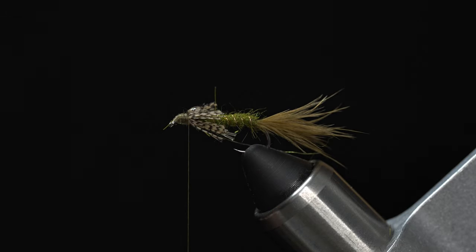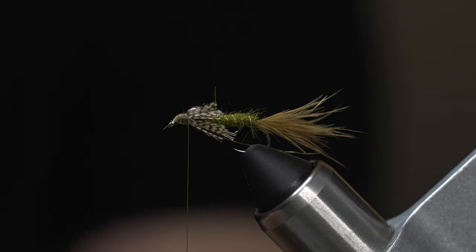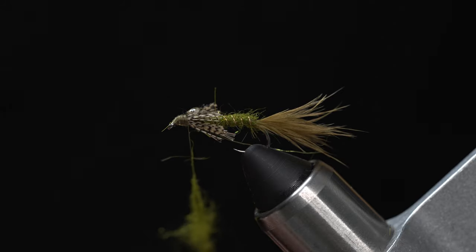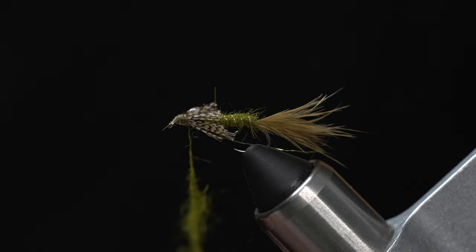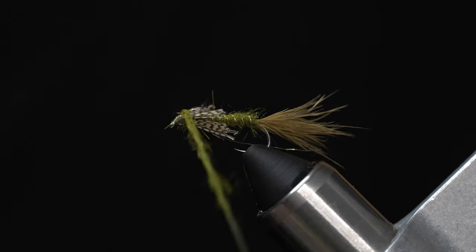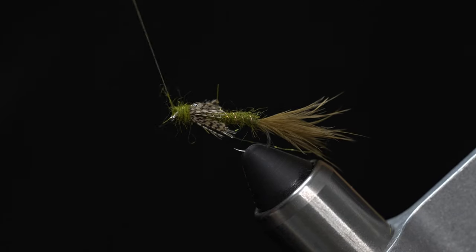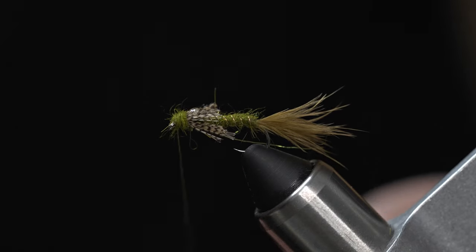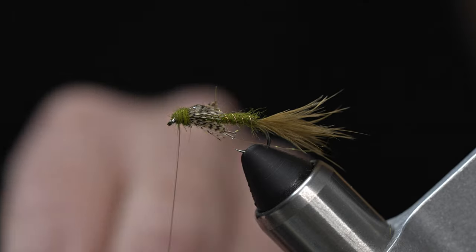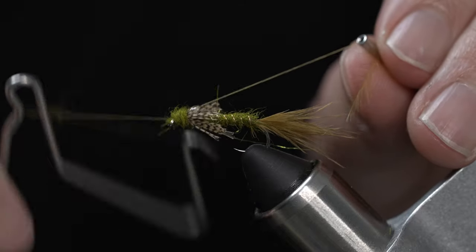Next, we're going to finish off the head with a bit more olive dubbing — not too much, just enough to finish the head off and round the fly out. Give it a nice solid head, then go ahead and whip finish that off.